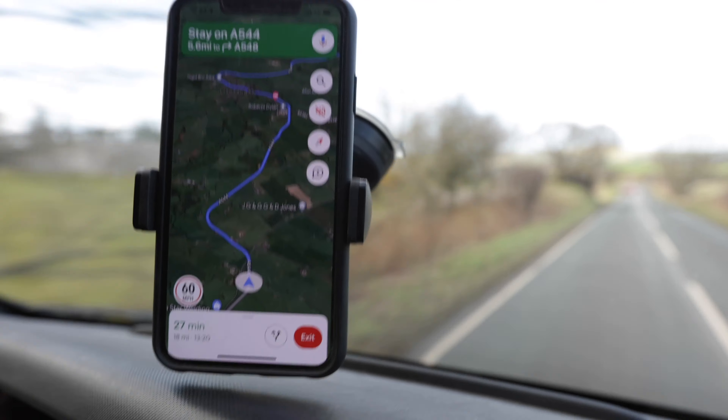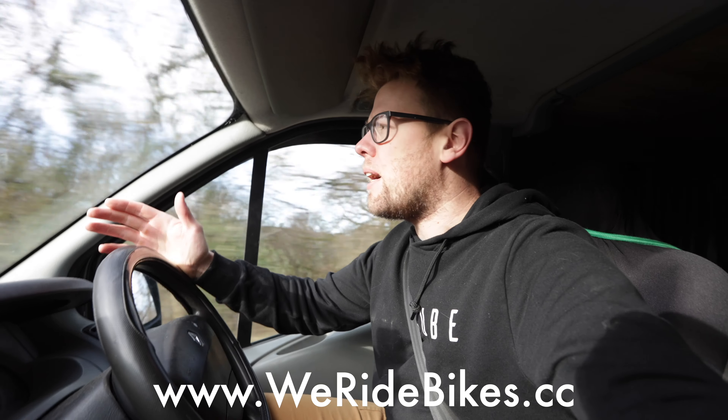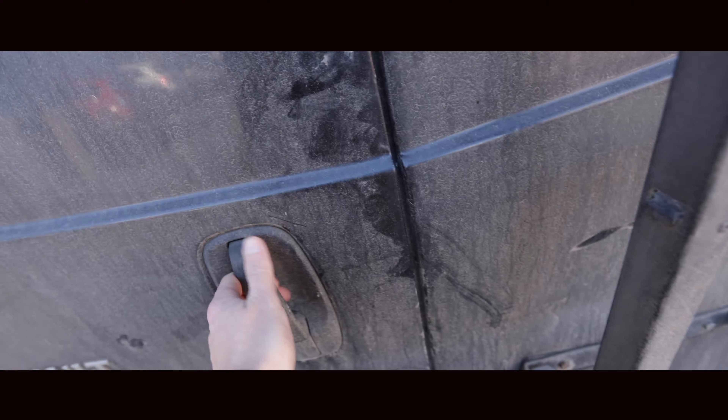I'm off to see Henry at H2 Designs. They've got an offshoot called We Ride Bikes which produces frame protection kits for motorbikes, mountain bikes, road bikes — you name it.